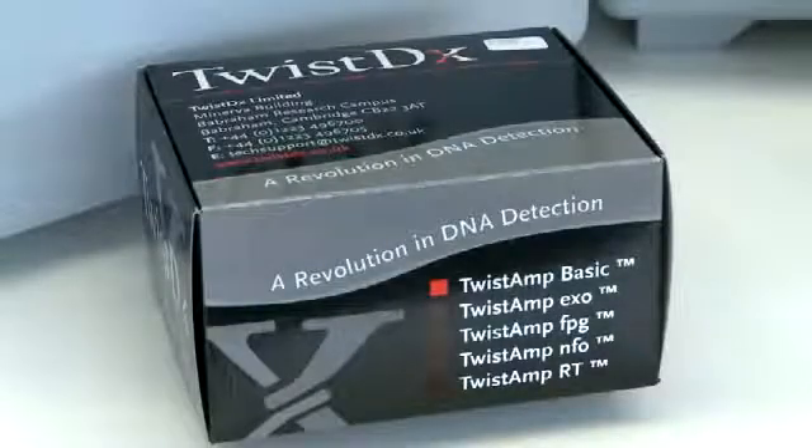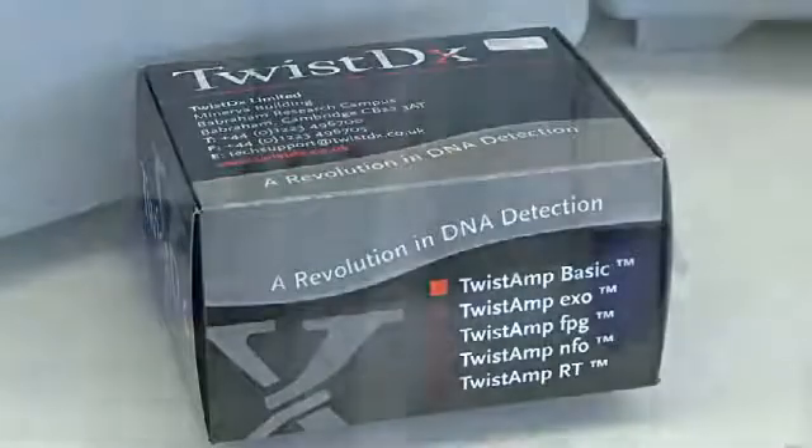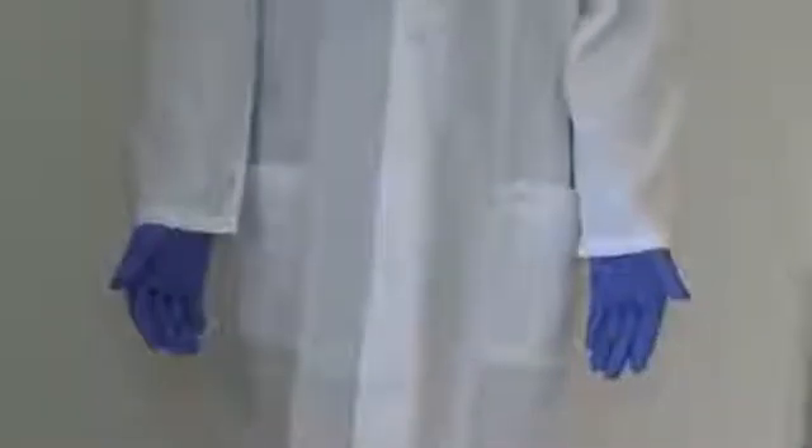TwistAmp Basic Kit. Before starting, please ensure that you're wearing the correct protective garments required for your workplace.